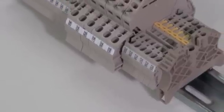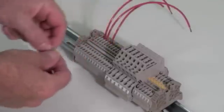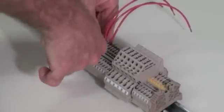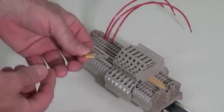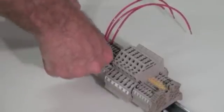The Weidmuller Z-Series Terminal Block product line supports plug-in type jumpers from the Z-QV series. This type of jumper installs quickly, easily, and securely into the cross-connection channel of the terminal block. The feed-through blocks in the Z-Series Terminal Block product line will usually accept one or two of the Z-QV style pluggable jumpers.